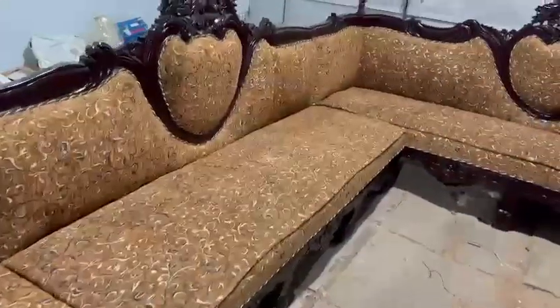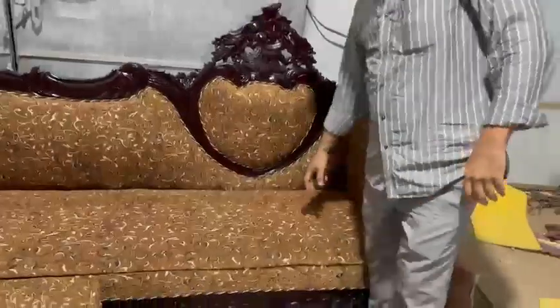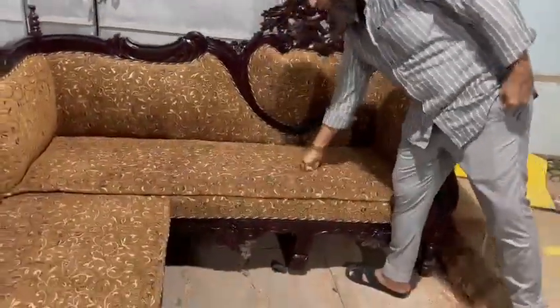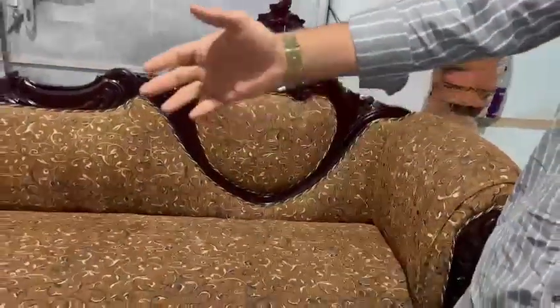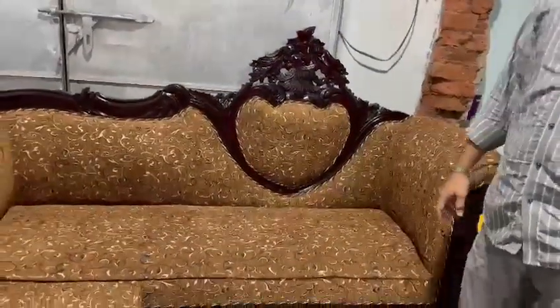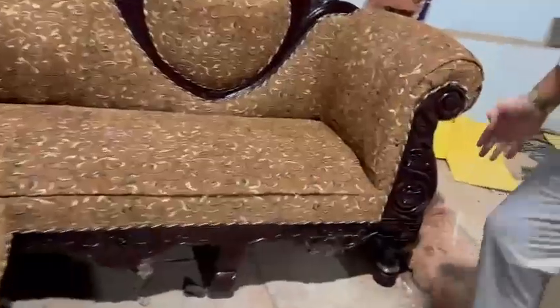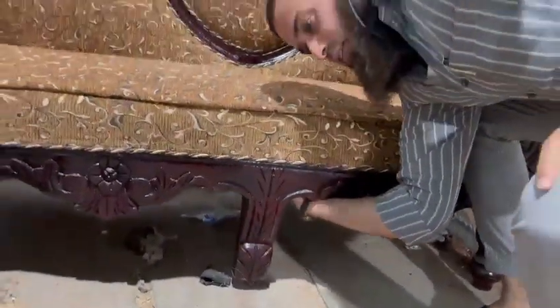This is the L-shape sofa. You can check the legs — you can see the legs are in the back. That's why you don't have a problem with seating.